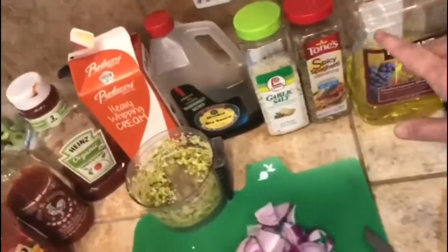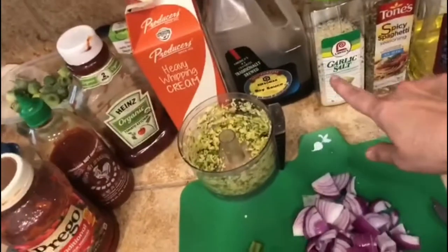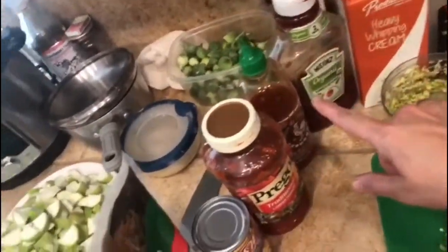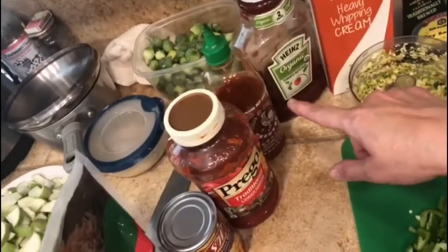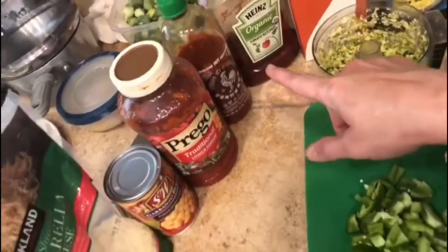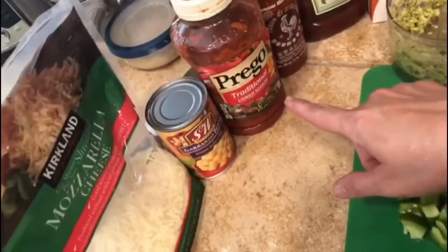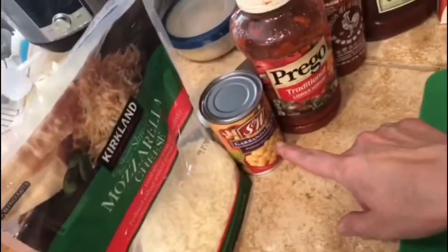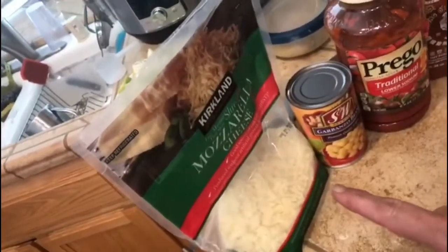Let's start the spaghetti. We need oil, spaghetti seasoning, garlic salt, soya sauce, heavy whipping cream, ketchup, sriracha, hot chili sauce, spaghetti pasta sauce, garbanzo beans, and some cheese. So let's go start.